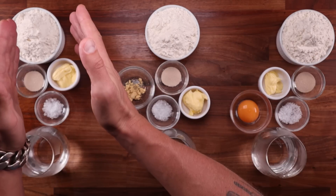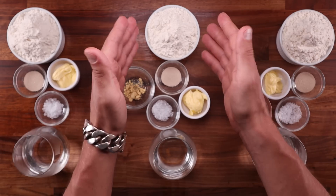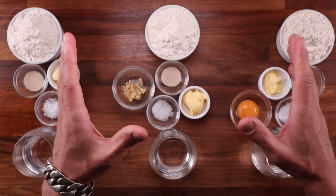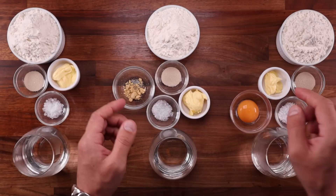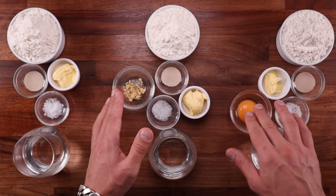We'll make three breads. On the left we'll have the control with just flour, water, yeast, salt, and a little bit of butter. In the middle we'll make the dough with soy lecithin, and on the right will be the one with the egg yolk. The reason I'm using butter in all three is because egg yolk contains fat and I wanted to keep things equal. I've adjusted the amount of butter in the last dough to compensate for the fat in the egg yolk.